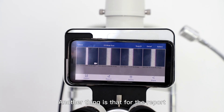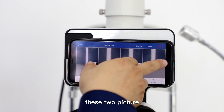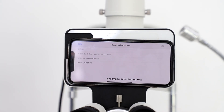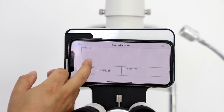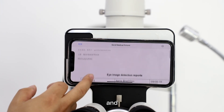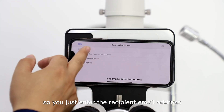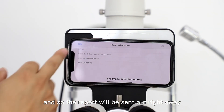Another feature is the report. Just select the pictures and then you can generate a report. This is the report format, and you can just send it out by email — enter the recipient's email address and the report will be sent out right away.